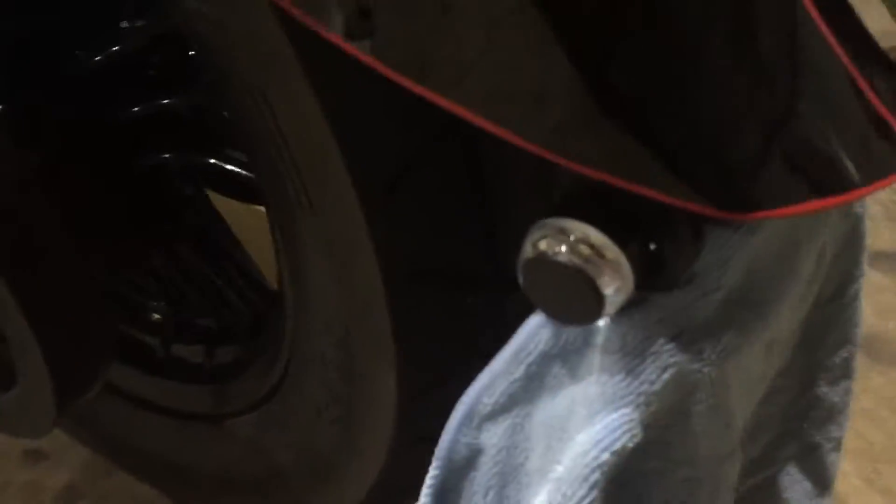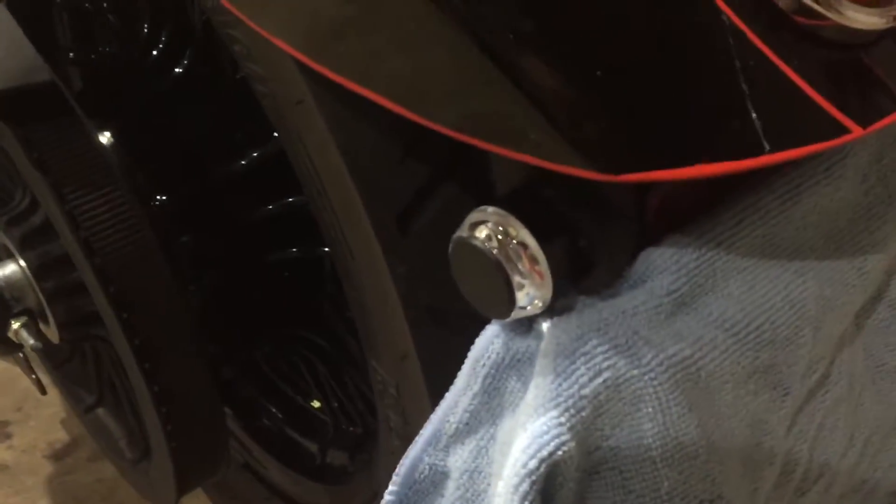All I did was take my stock turn signals off and then mount them right through the hole that was already there.